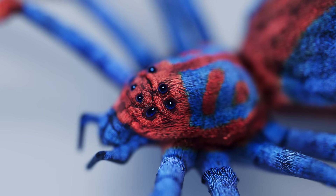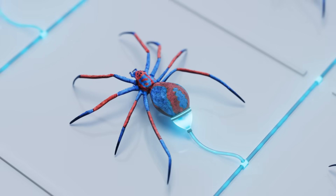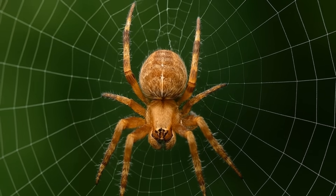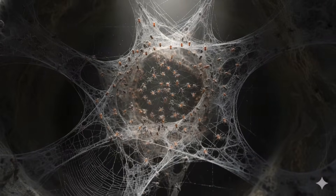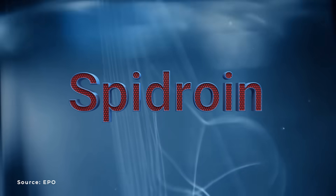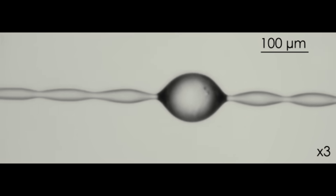It may seem simple: just take a spider, connect a milking machine to it, create a spider farm, and collect the web. But most spiders don't live in colonies — they eat each other, and the amount of silk they produce is tiny. There are so-called social spider species, and most likely it was their genetically modified version shown in the movie. That's why scientists are now focusing on synthetic alternatives. They manage to synthesize the spidroin protein, the basis of natural spider silk, and make threads that are just as strong and elastic as the real thing.